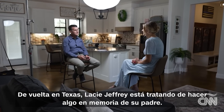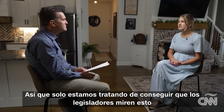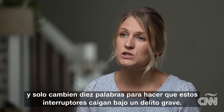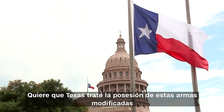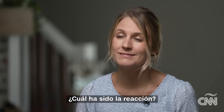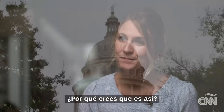Back in Texas, Lacy Jeffrey is trying to do something in her father's memory. We are just trying to get lawmakers to look into this and just change 10 words to make it so these switches fall under a felony offense. She wants Texas to treat possession of these modified weapons like the federal government does — as a felony. What's the reception? Nothing. She hasn't heard back from a single lawmaker.